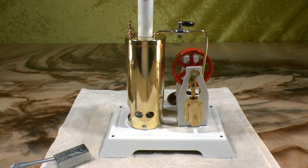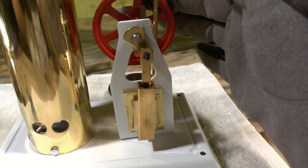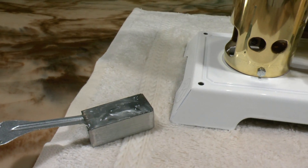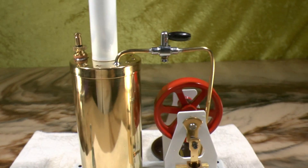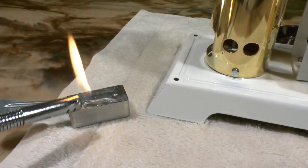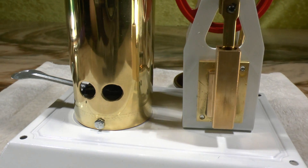I have now oiled the engine. I have fuel in the tray and water in the tank. I will now light the model burner, and all we have to do now is wait.